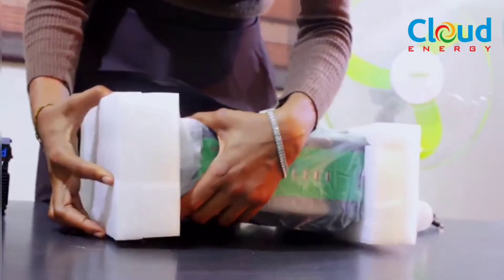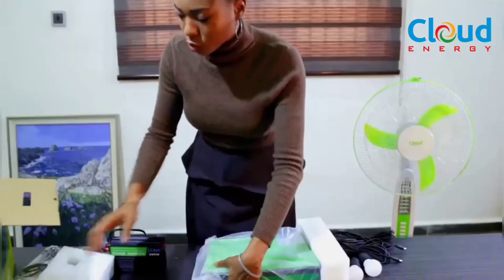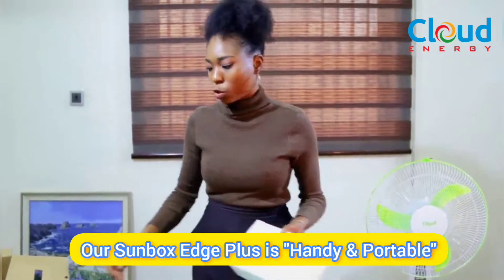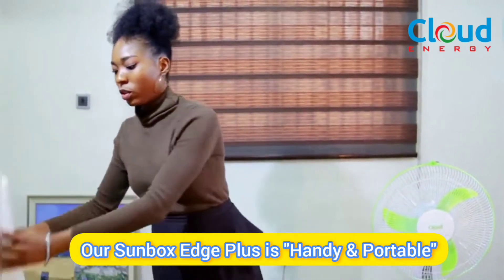The packaging of the Sunbox Edge Plus is very handy and very easy to travel with. If you're a student or out in the field, this is portable — it will go with you without giving you stress. Imagine taking this along rather than a heavy generator, worrying about fuel. With this device and sunlight, you're good to go.